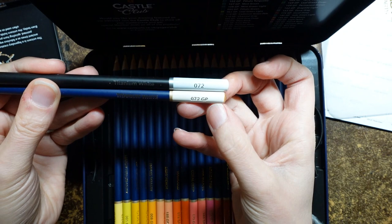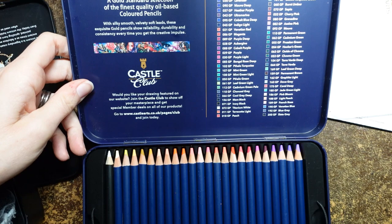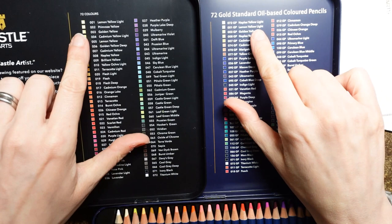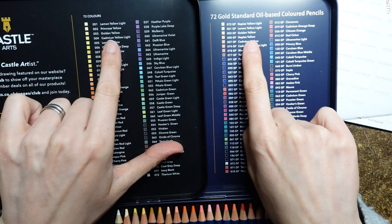What I thought would be fun was to compare the colours. So whether the colours were the same in both sets - apparently there are a few differences. So we have got a Naples yellow light which we don't have in the soft touch. Lemon yellow light which is the same. We have a golden yellow. But look, we have a primrose yellow in the soft touch which we don't have here.